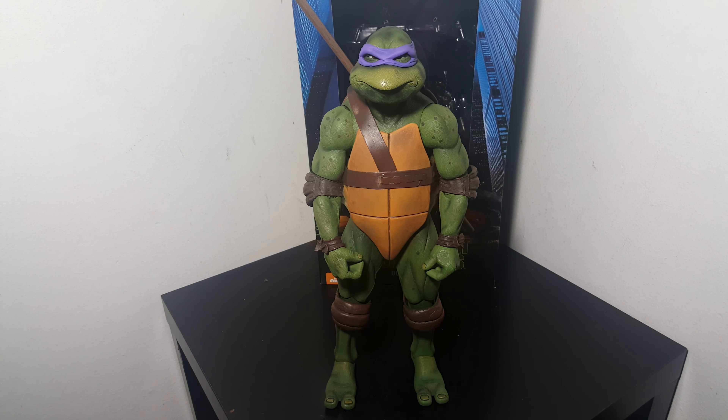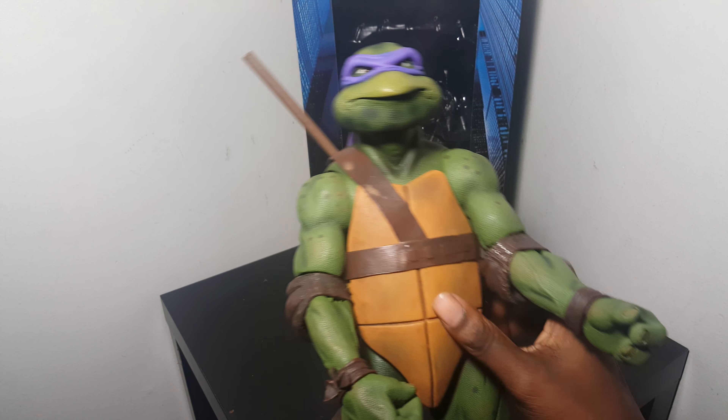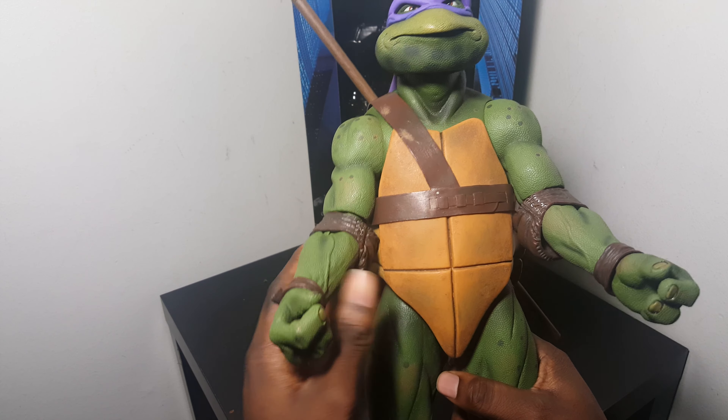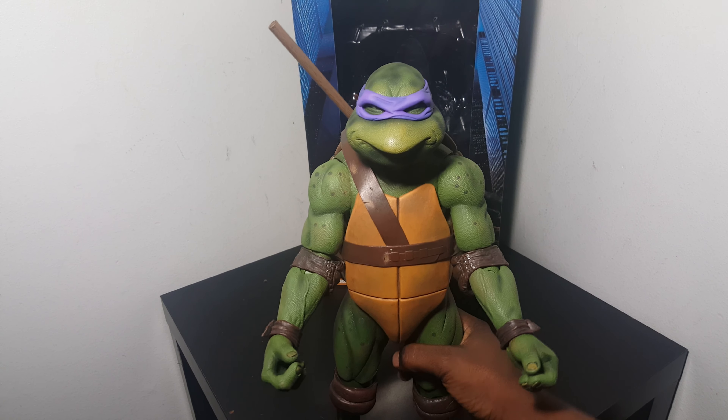Let's get to it. This is a pretty big figure so it's kind of hard to fit them all in the frame. His joints were pretty stiff when I got them, but now they're pretty loose. They were literally to the point where you couldn't move them at all.